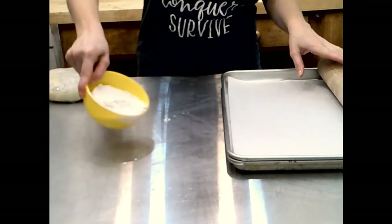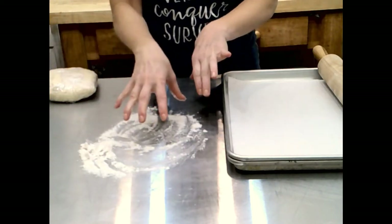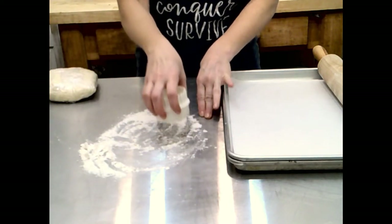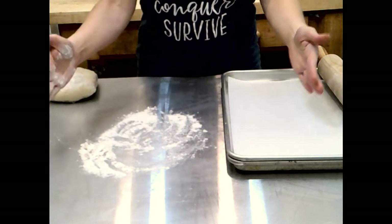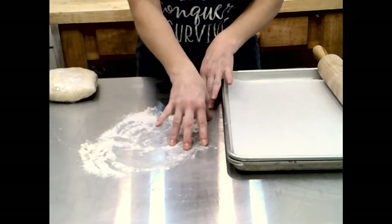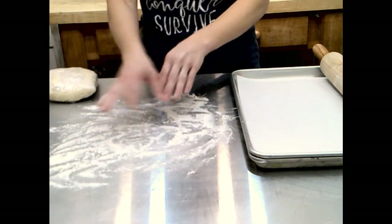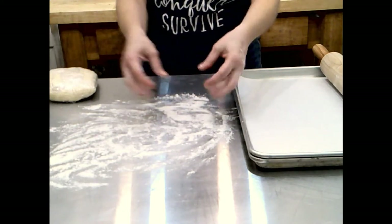I'm going to start by dusting my work surface with a little bit of flour. If you don't have a stainless steel table and you're worried about leaving a mark on granite or marble, you can buy silicone mats meant for this. I have a couple of them, but for these stainless steel work tables I don't worry about it. You want a pretty heavy amount of flour — you don't want these to stick because they'll lose shape if you try to pull them off.